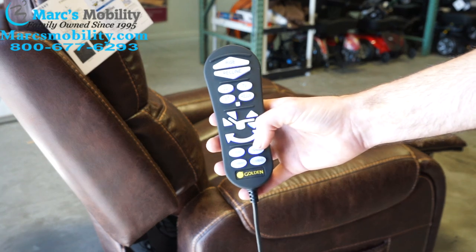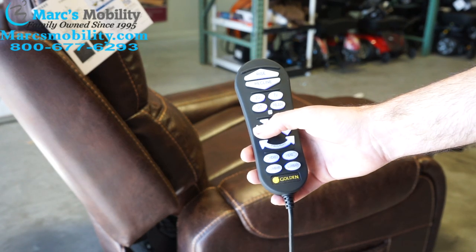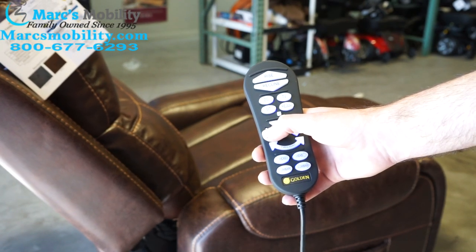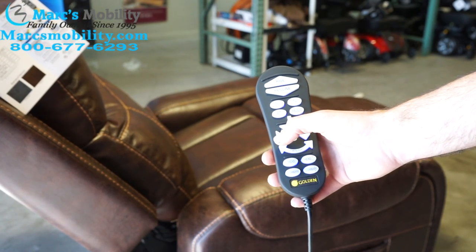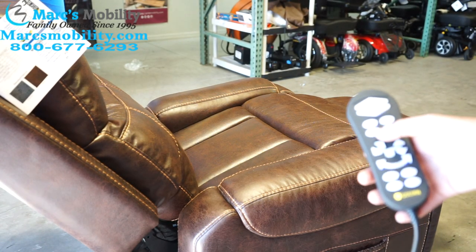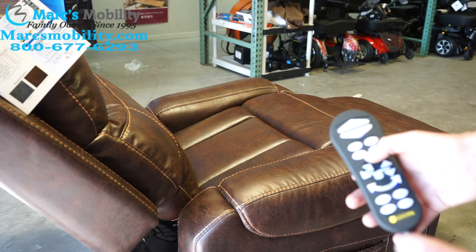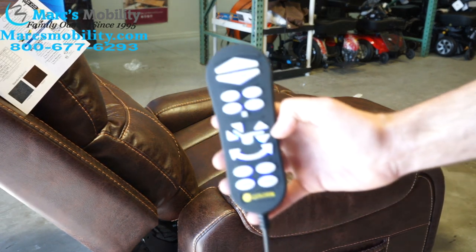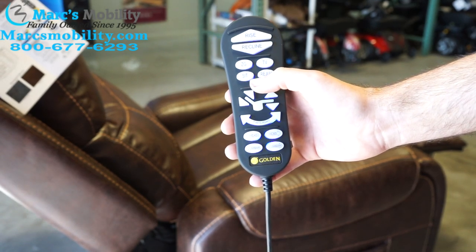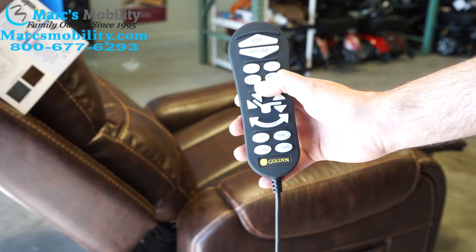So what you would do — if you want to set the TV position — let's say I want this back further. See how the recline is going back? Let's say I want this to be my TV position, not the one set from the factory. Once I get where I want to be, I'm going to hold the M button — you can see the little M button right there — and hold it until the joystick blinks.